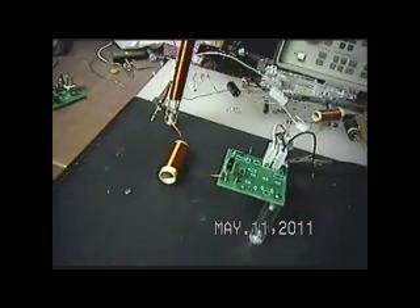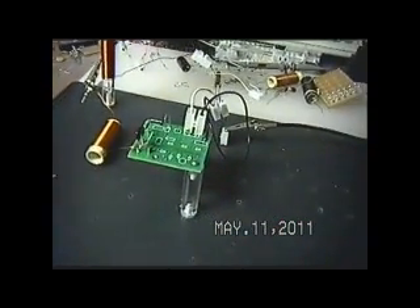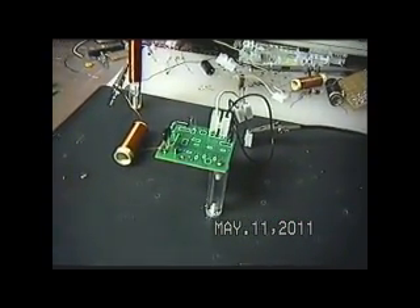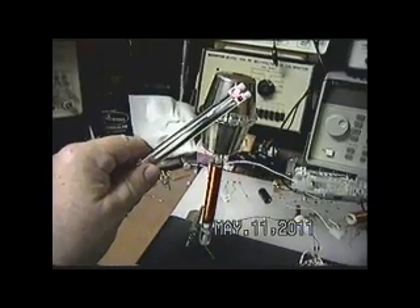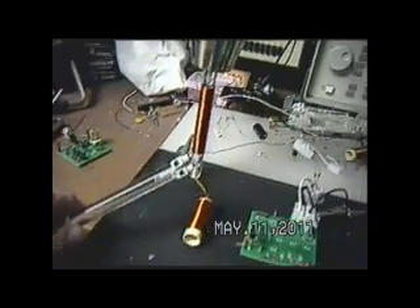Strangely enough again — no batteries, ground connection, the L3 — this little parametric oscillator. It's not an amplifier, I stand corrected. This is a parametric oscillator. And we have signal here.